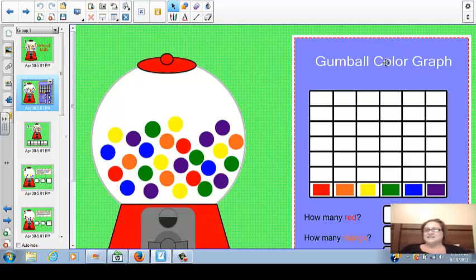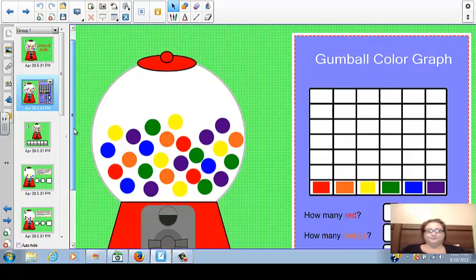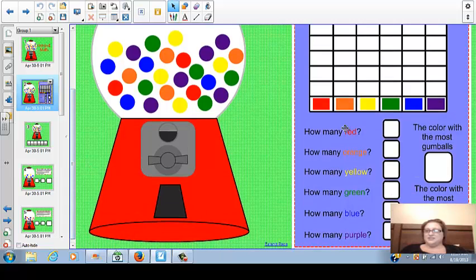The second slide is the gumball color graph. This is the graphing slide. It shows how many red, orange, yellow, green, blue, and purple gumballs there are. Right here there's a problem — the color with the most gumballs is correct and should stay that way, but down here I think the teacher meant to put the color with the least gumballs. So that is definitely something that I would have to change before I could use this lesson.